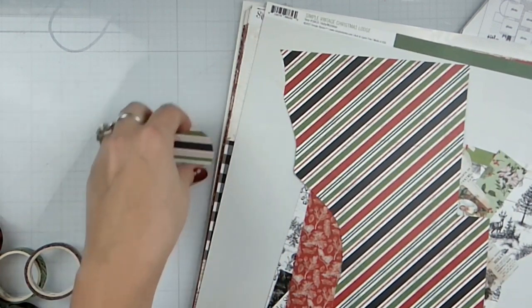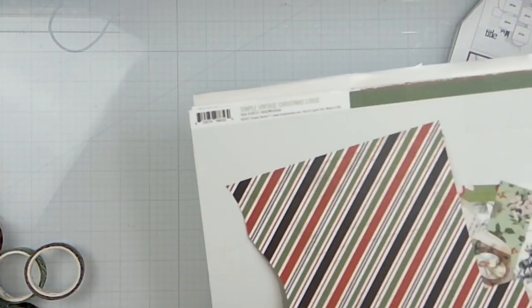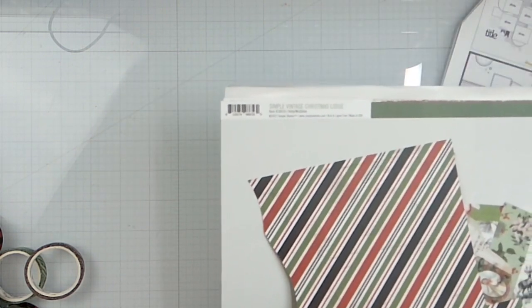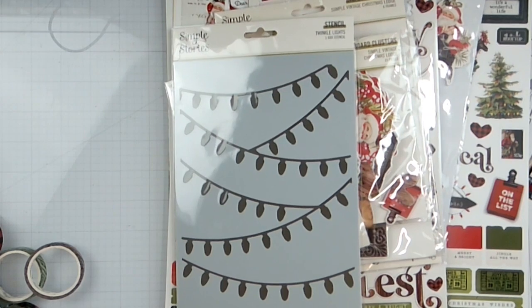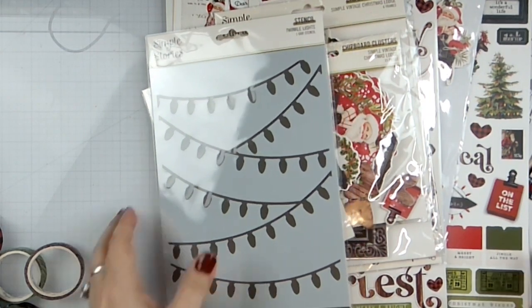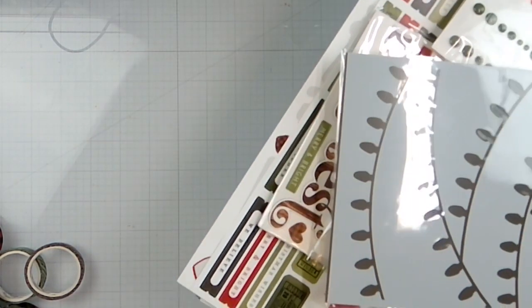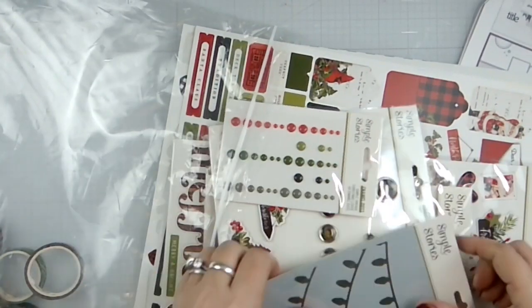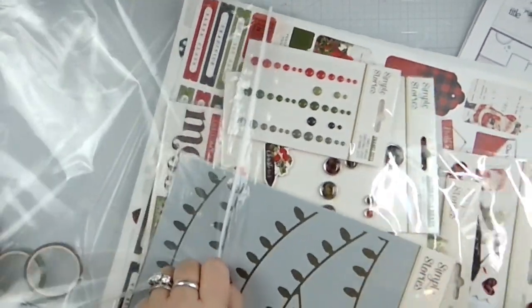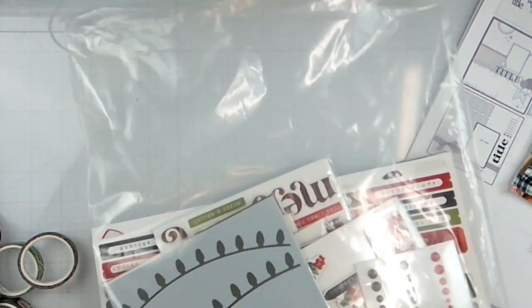We don't need the small circles today, and we're not going to use any of that, so I'm going to slide it back into the bag. I like to pair things down so that even though I still have a lot to choose from, it's not everything — it makes it harder for me if I have all of that to choose from.